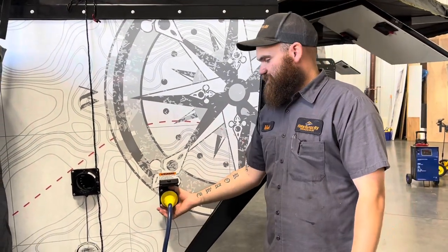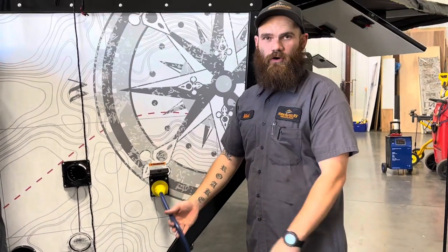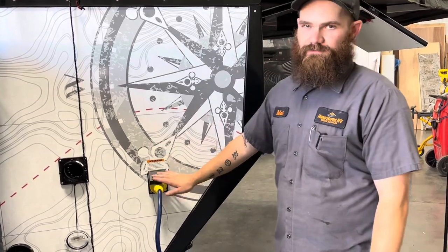We do have a 15-amp twist-lock shore cord that comes with the unit, so all you have to do is get an extension cord. This also has a 30-amp main breaker, so you can get a 30-amp standard shore cord if you'd like.